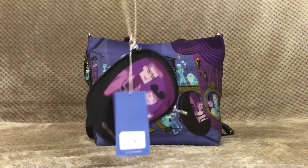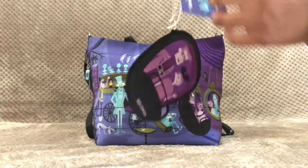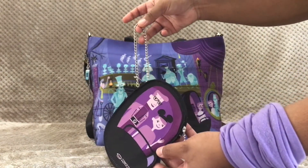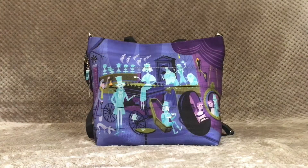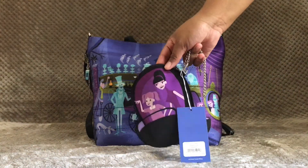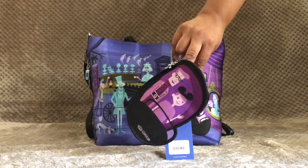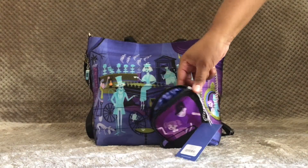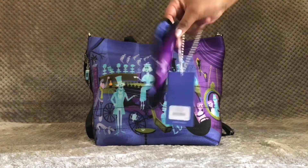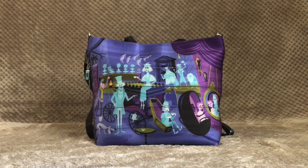You can also remove the chain and attach the coin purse to the D-ring on the side. For the coin purse, I don't actually put change inside — I use it for my headphones, my iPhone charger, and maybe a chapstick. It's a great way to keep my bag organized, putting little things inside without deforming it too much.